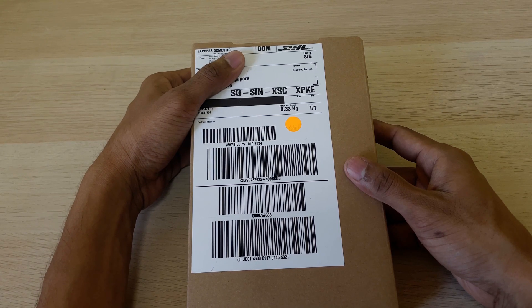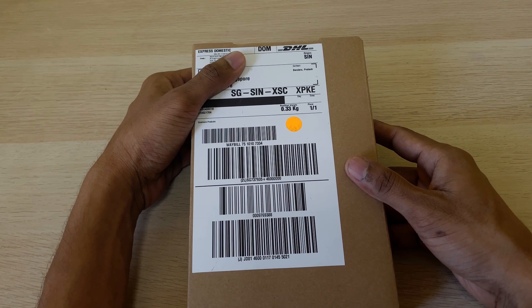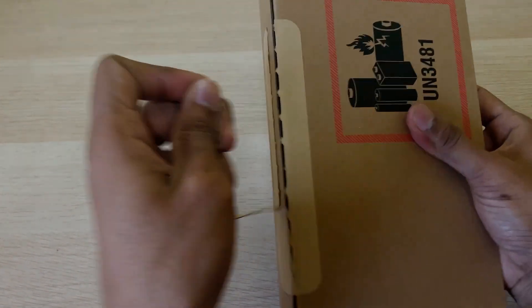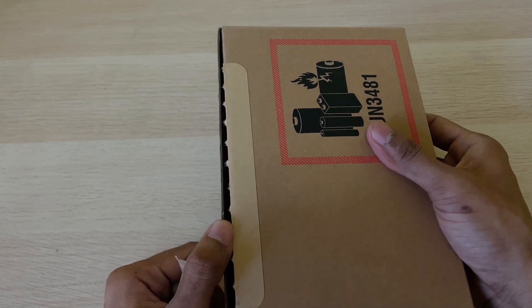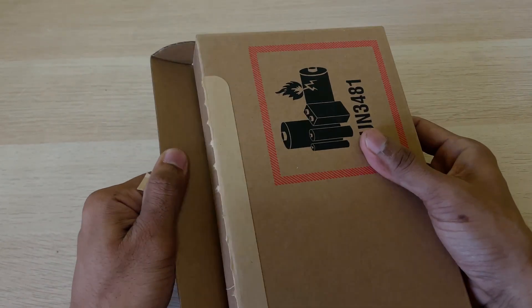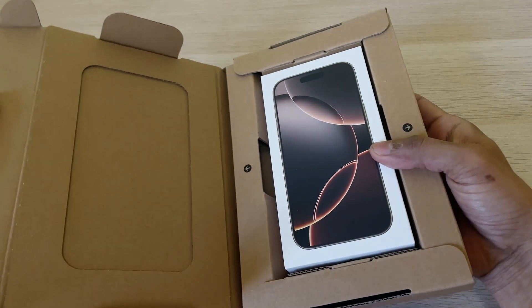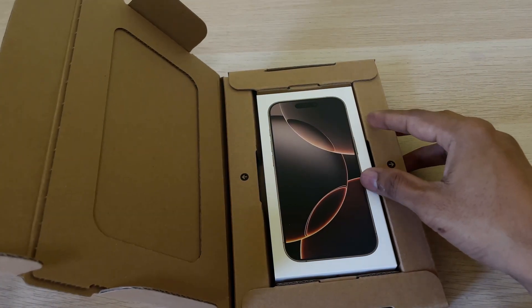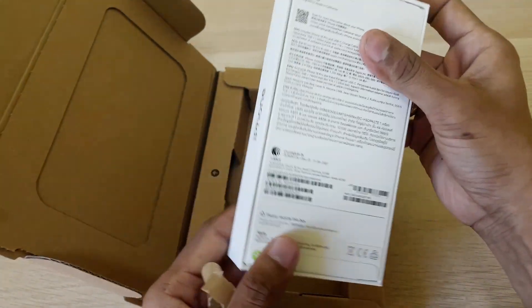Hello everyone, welcome to Geeky Eyes. I got my new iPhone 16 Pro today and I'd like to do a quick unboxing and review. I ordered this online and chose the delivery option instead of collection because today it's quite crowded at Apple stores, so I decided to choose delivery instead of collecting from the Apple store. It was delivered by DHL and they've done quite good packing.